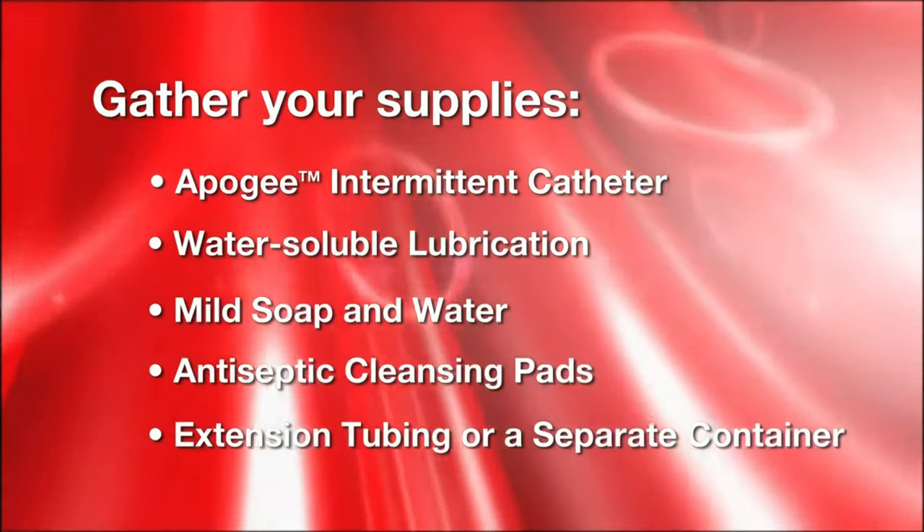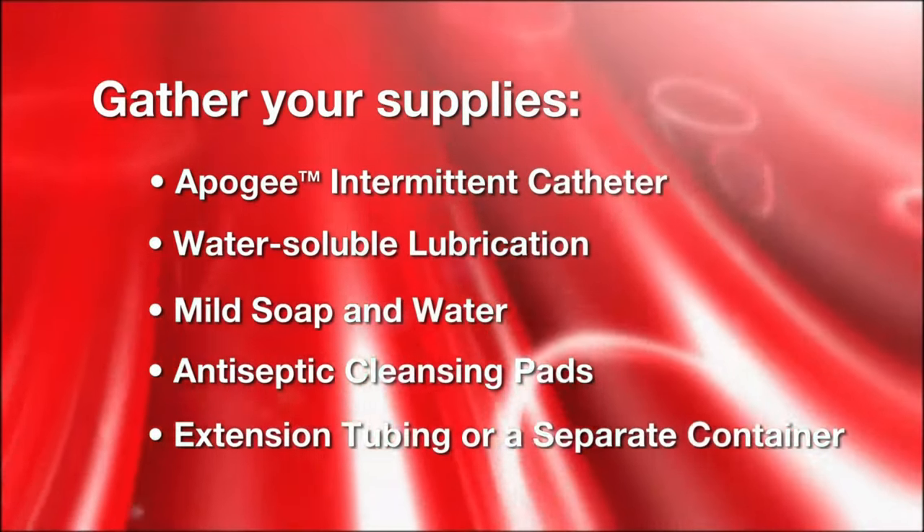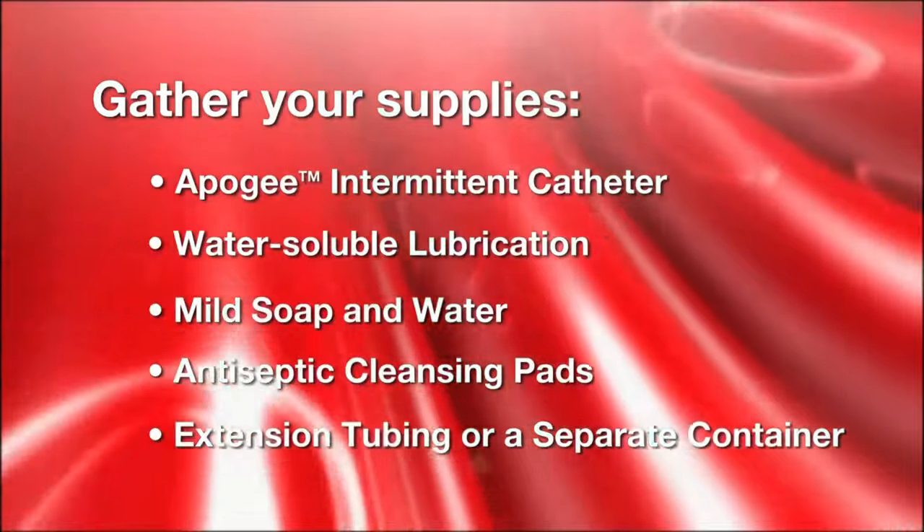You may also need extension tubing to help drain the urine into the toilet, or a separate container to capture the flow of urine.